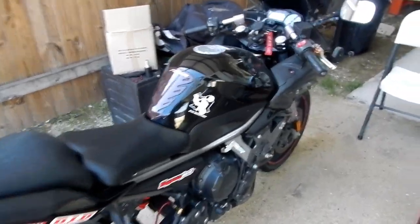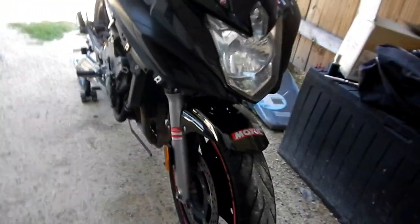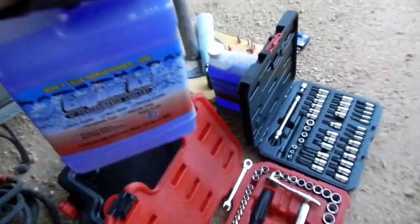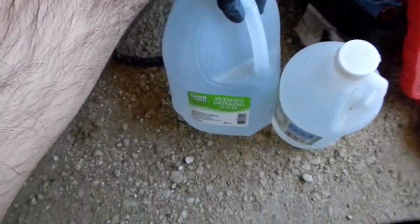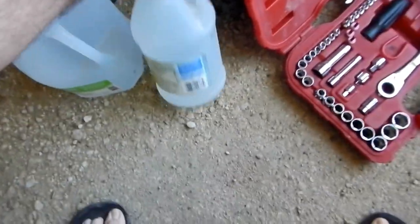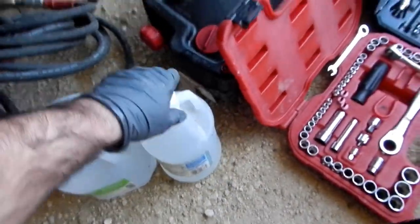Hey guys, Half Click Up here. Welcome back to the channel, coming at you with another maintenance video — another how-to on the Yamaha FZ6R. Today we're going to do a coolant flush, and not only are we going to do a coolant flush, we're going to go ahead and swap over to Engine Ice. We've got two jugs of Engine Ice, a gallon of purified drinking water, and some distilled white vinegar.